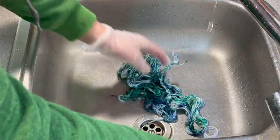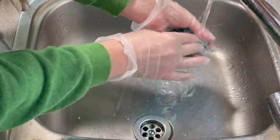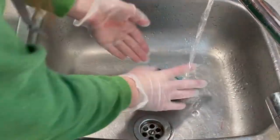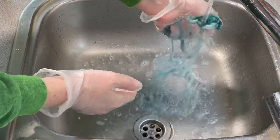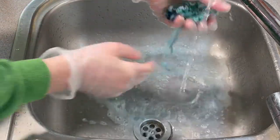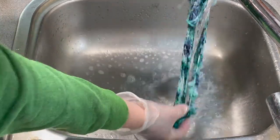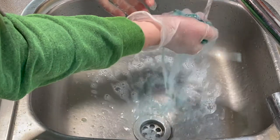Now I'm just going to rinse these with a bit of cool tap water. Add a little bit of washing up liquid just to help remove some of the excess dye. And then once the water runs clear I can hang this outside, although blue can take a long time to wash out, but I might be here for a while.